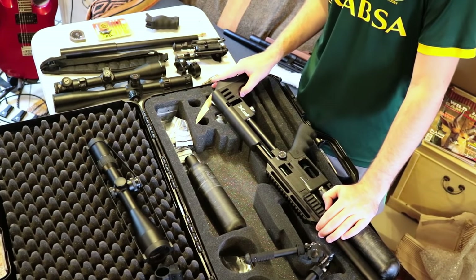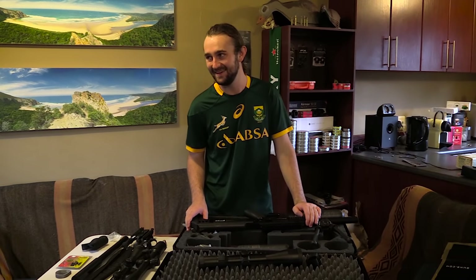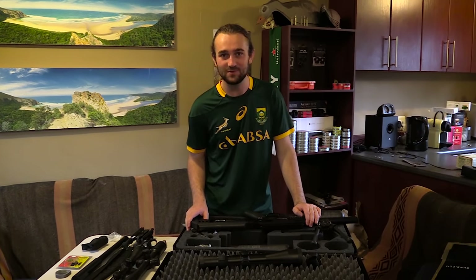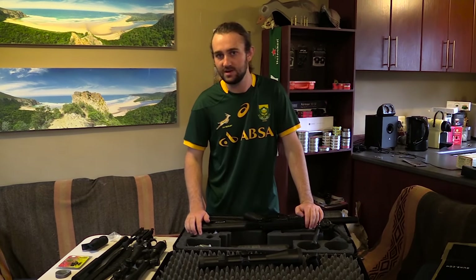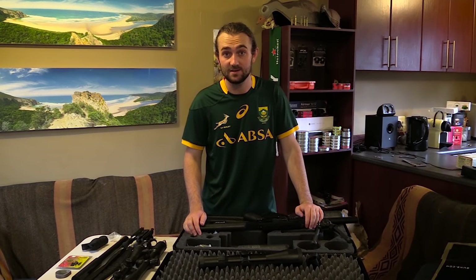I don't want to waste any more time - I want to get out and shoot these over the chronograph right now, even though I'm very sick and should be in bed. You know the feeling when you get a new gun and just want to go shoot it. Thanks for watching - I'll be doing a review of the Impact since I've already done a Wildcat review, and I'll do plenty of hunting with both guns, so expect to see a lot of these in the future.